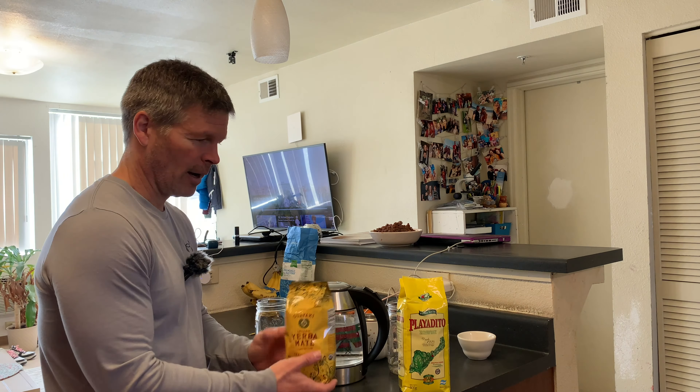For clarity, I was able to do a little research on the Playa Dito and it seems like it is probably an unsmoked Yerba Mate just like the Guayaki, so they have that in common. Just one of them has the organic certification and the Playa Dito does not. I will say that the Playa Dito is clearly darker — this one here is the Playa Dito and this is the Guayaki, and you can see the Playa Dito is slightly darker.